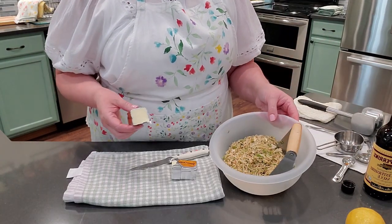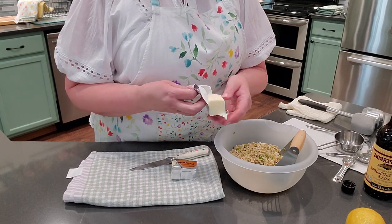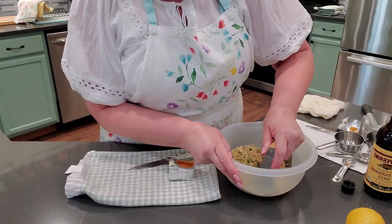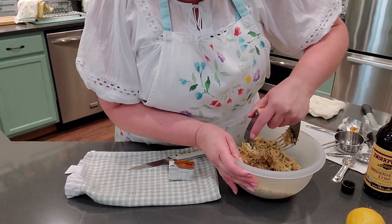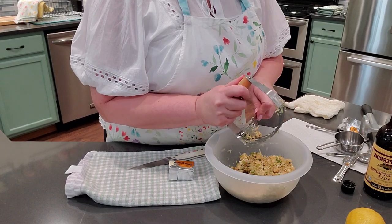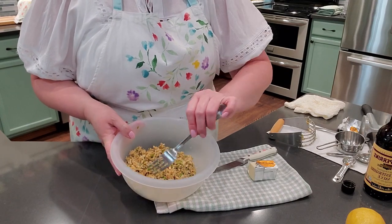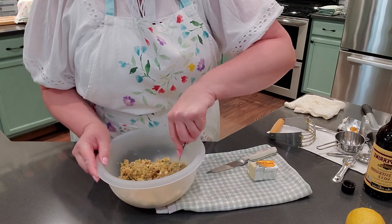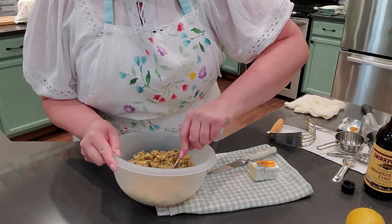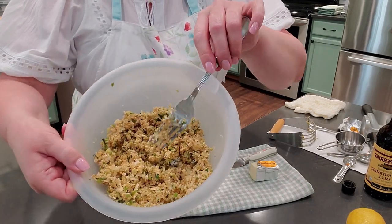This is what the mixture should look like before adding the butter — nice and fluffy, and you want to keep it fluffy. Start with just a quarter cup of chilled butter; chilled makes it easier to stir. You shouldn't need more than a third cup, but a quarter cup is just fine. The butter absorbs all the cheese and herbs. That's what the finished topping should look like.